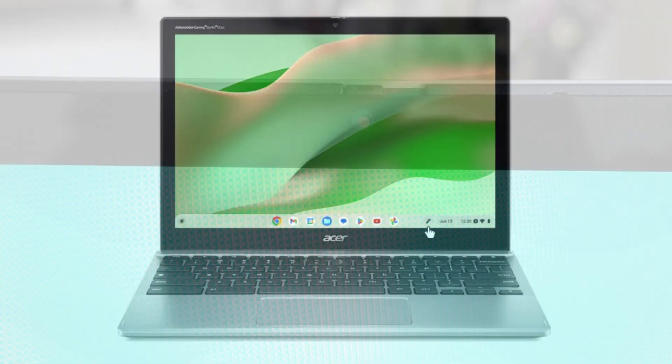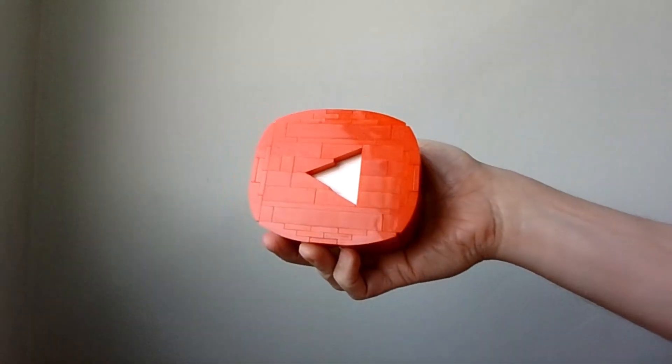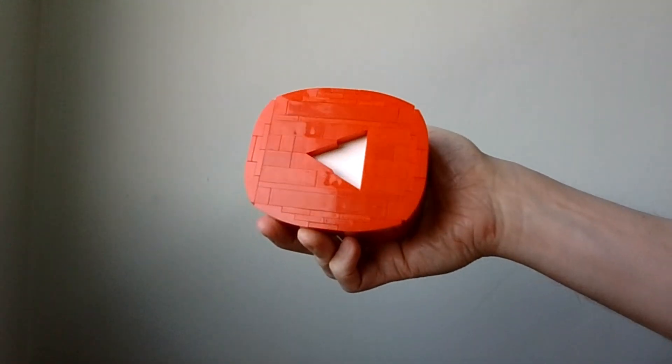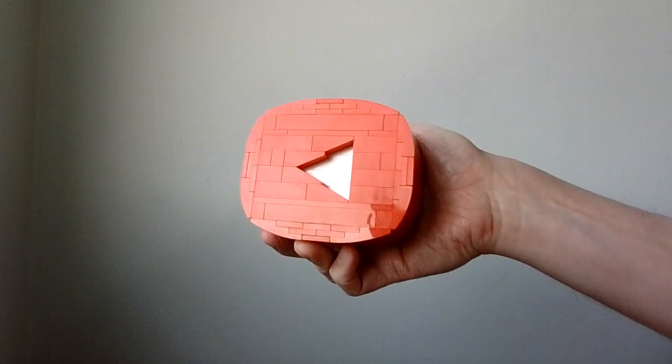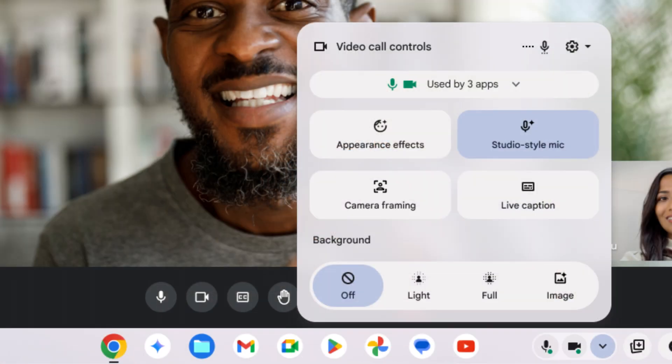The webcam at the top of the display has a manual privacy slider, but in this spec with the Intel N100 processor we're just getting an entry level HD webcam. With the Core i3-N305 processor you get a better webcam — it's full HD and should produce some better results. Even with that model though, you still won't get the extra camera and audio controls found with Chromebook Plus models, as it doesn't get the Chromebook Plus branding or update.